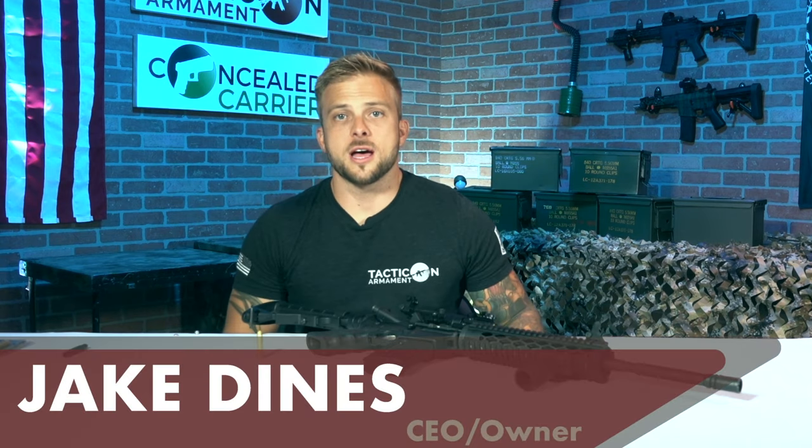This is Jake with Tacticon Armament. Thanks for stopping by. We're gonna be going over the .223/.556 laser bore sight today. The procedure that we're about to do today is gonna work with any laser bore sight, so regardless of the caliber.